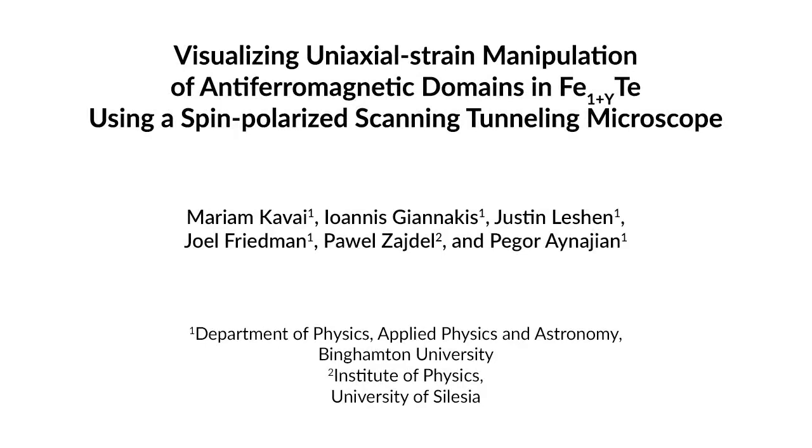This protocol is significant because it is a visualization of the integration of a uniaxial strain device with scanning tunneling microscopy. It involves both applying strain and visualizing the manipulation of structural domains in STM. The main advantage of this technique is that it allows for increased amounts of strain since it's a mechanical device, and its surface effects are able to be visualized using scanning tunneling microscopy.